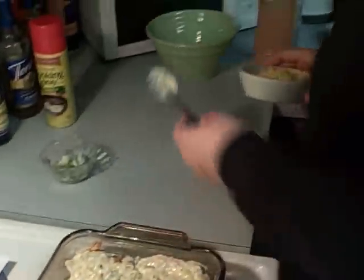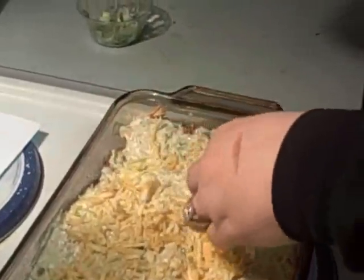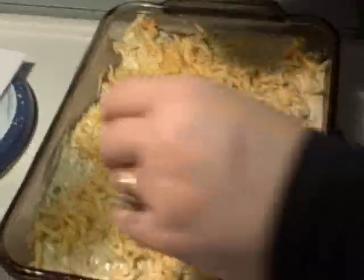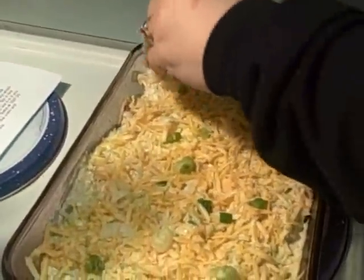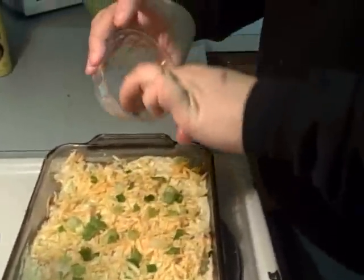Next, I'm going to top it with cheese. Use any cheese you want — Mexican cheese, taco cheese, Monterey Jack. I actually think I have a habanero cheese that probably would have been really good on this since I like things spicy. Preheat your oven to 350°F and cook this for about 25 minutes. I'm sprinkling the chives on now. You're really just cooking it long enough to let all the flavors blend, since the chicken and pretty much everything else is already cooked. I'll stick this in the 350° oven for 25 minutes and show you what it looks like after.